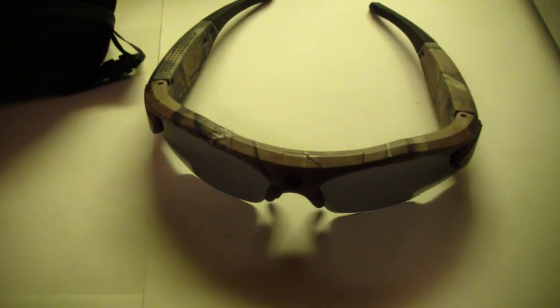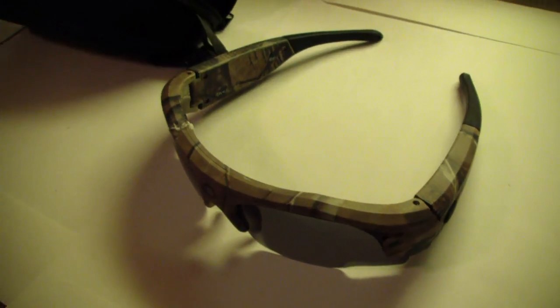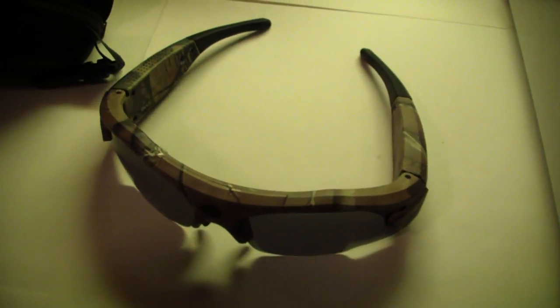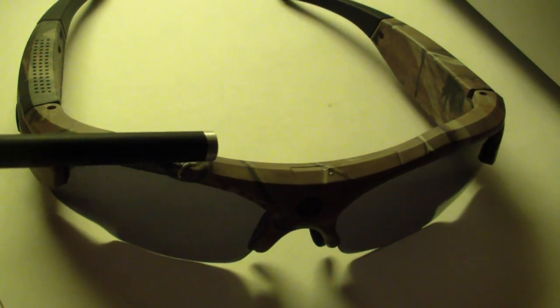My biggest issue with these things is the cheap and brittle construction. Up to this point I've only brought these out three times — no joke, three times — and one day I took them out of the case to prepare for a day of shooting, took them out to recharge them, and I noticed they were cracked in half, just hanging on by the wire ribbon that passes through the top of the rim. It came as a bit of a shock because I was gentle with these things, I never threw them around, so I don't know what happened.